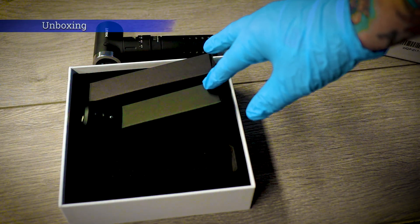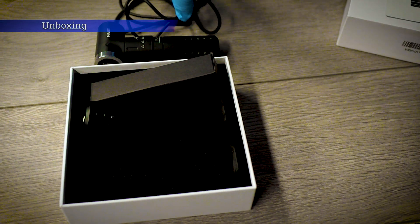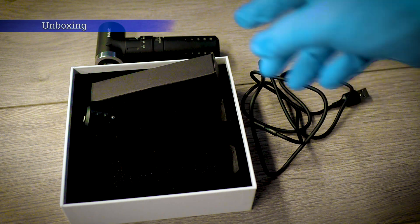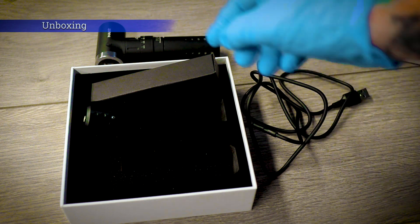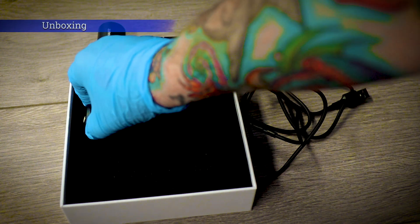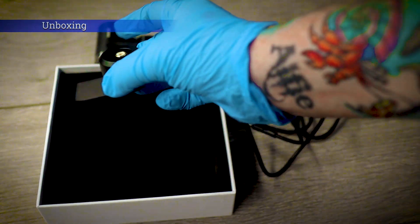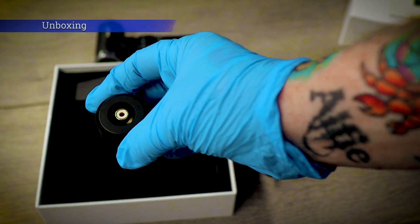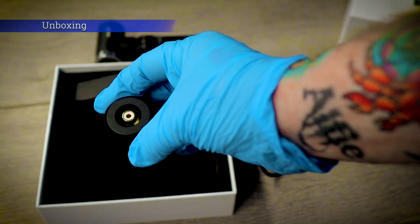In here we've got the charging cable, which just charges the battery of the machine. If you decide you don't want to use the battery of the machine, there's an option to convert the machine to a wired setup. Included in this package as well is an RCA adapter, so you can remove the battery and connect this on top of the machine and go for a wired RCA connection, if you just prefer to run a standard power pack with a foot pedal.